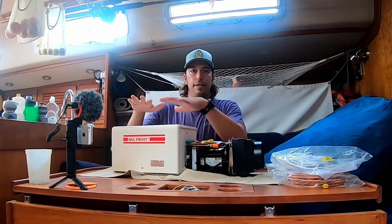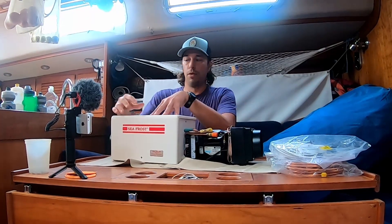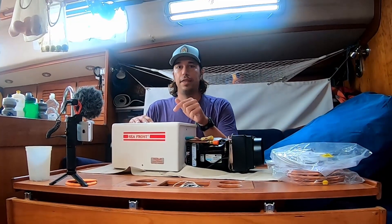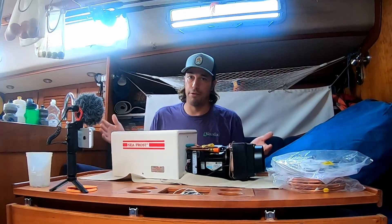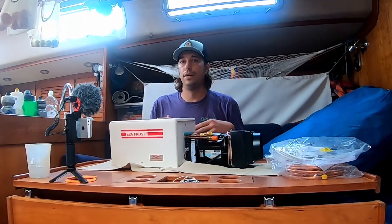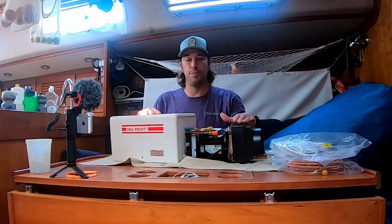Now that we've got these side by side — here's your Seafrost, here's your Isotherm — we can really start to see the difference in the size of the two units. The Seafrost has a covering designed to control airflow through the unit. I think that airflow control is one of the reasons the Isotherm may be able to be a little bit more efficient versus this older generation. I'm not a refrigeration scientist and I'm not making any claims — I'm just making a hypothesis from what I can visually see. I'd love to hear from refrigeration experts in the comments.